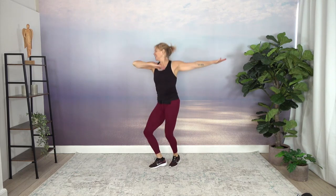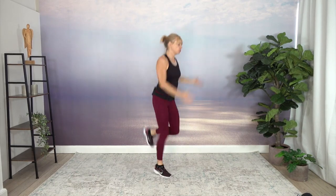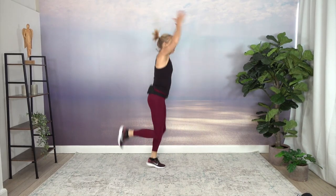Bring those arms up, align them with the shoulders. Heels up towards the buttocks, move the arms up and down. We want to incorporate as many muscle groups and joints as we can.